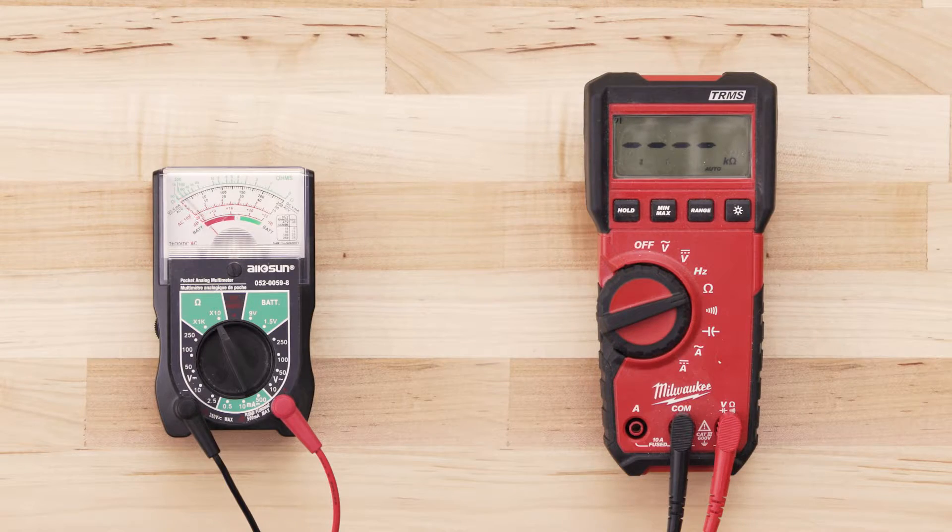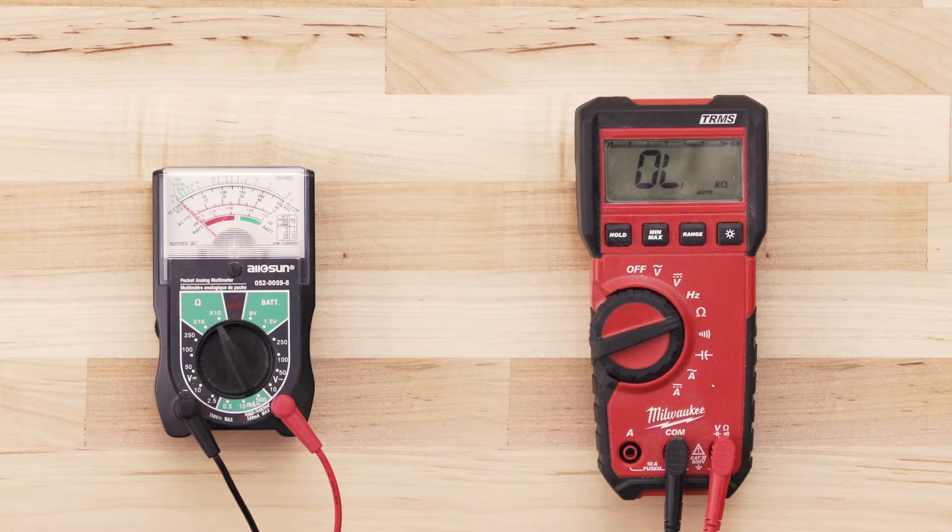If the element has continuity, your multimeter should read anywhere from zero to 50 ohms. If there is no reading on the multimeter or very little change, then there is no continuity and you will have to replace the element.